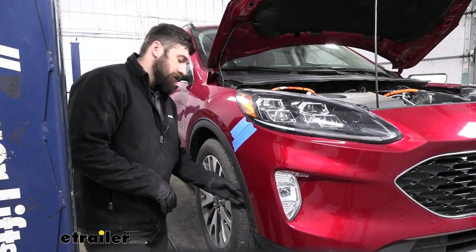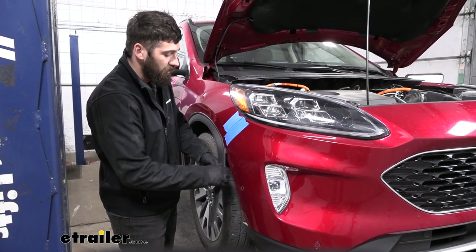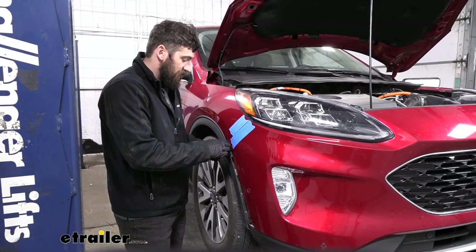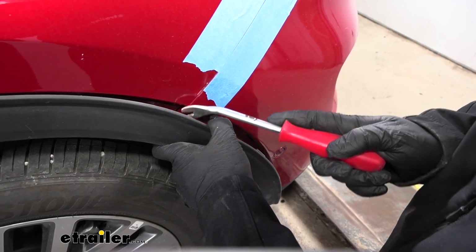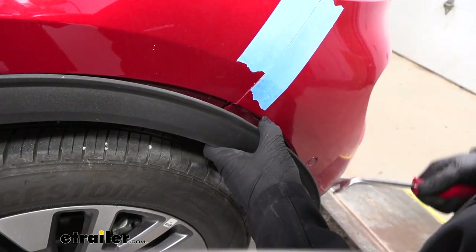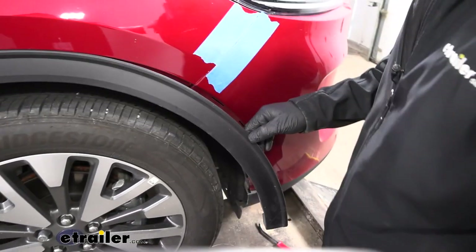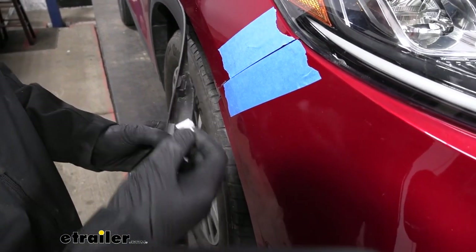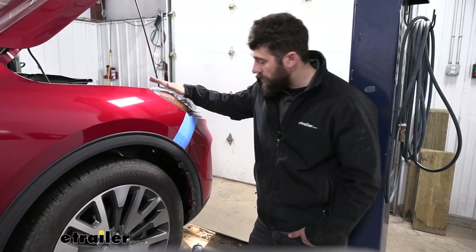Now we're going to come to either side here and take our black plastic fender trim molding — we're just going to pull that out to release the clips. We only need to go about halfway; we don't have to take it off entirely. You're going to see some white clips on the inside. In order to release those clips we're going to take a trim panel tool coming from the side and pry those loose. Here's that white plastic clip we were talking about — if yours popped out, simply take it and slide it back in the channel.